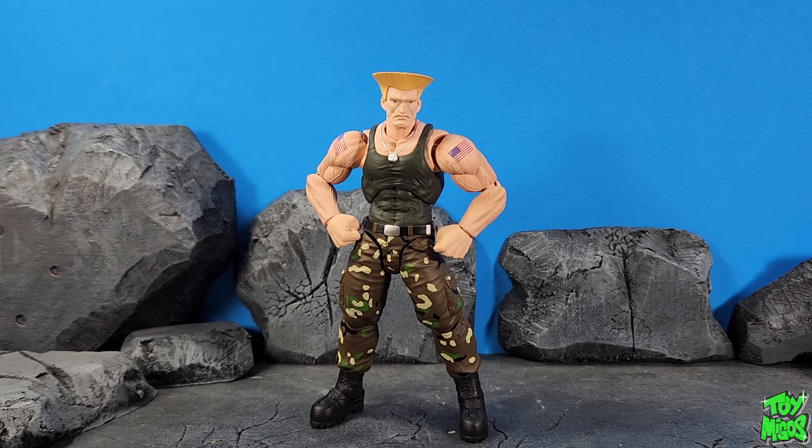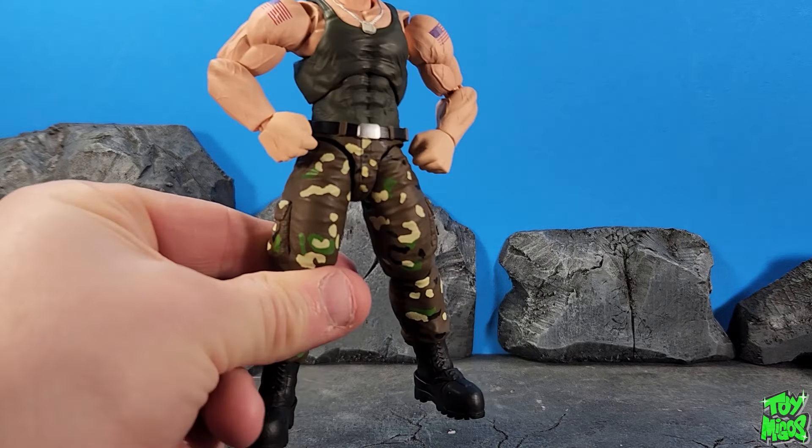Hey guys, thanks for tuning in to the Toymigos YouTube channel. This is Chaney180. Today we're going to be taking a look at the SH Figuarts Street Fighter VI Outfit 2 Guile.